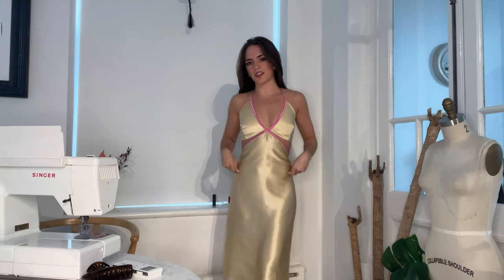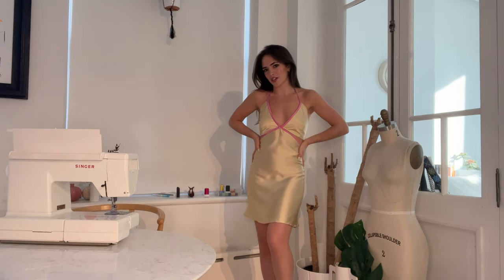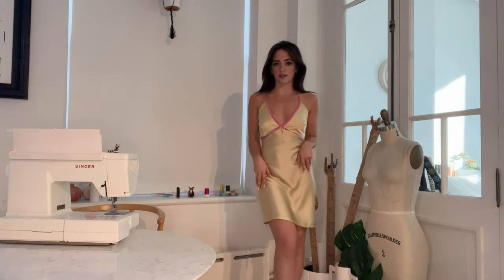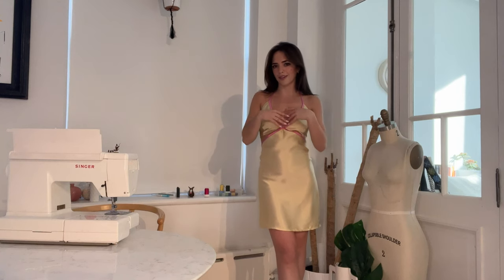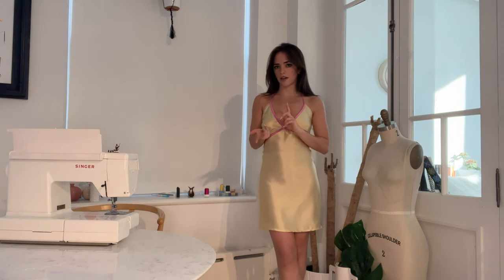Now that that's done, you just lace up the back and then you're pretty much done. The final step is just to hem the bottom raw edge. So here's the finished dress. I'm really pleased with how it turned out, but I definitely prefer the longer version that I made for Valentine's Day. That being said, I think I'll get more use out of this one just because it's less formal. I know a lot of people mentioned on my TikTok that they were going to recreate the dress for their prom or other events, so if you do that, please share the photos. I would love to see what you guys make with this, and if you have any comments, you can comment below or reach out to me on my TikTok or Instagram.